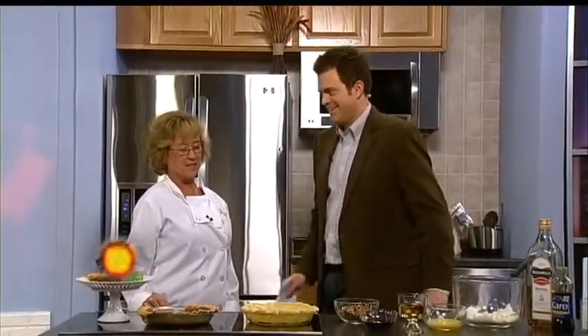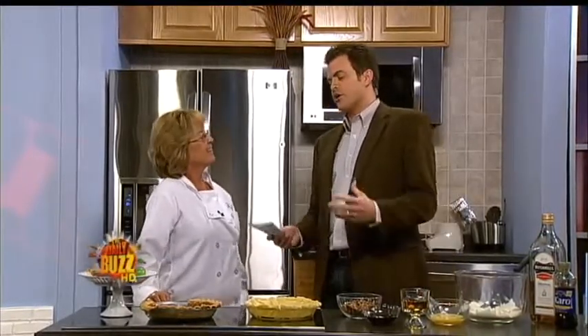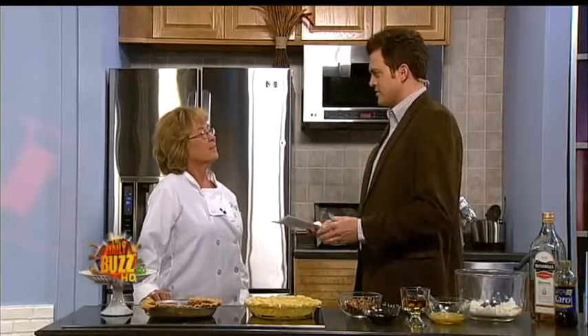That's a lot of alliteration right there. Yes it is, but it's worth it. It is worth it. Now why would we go with a wacky whiskey pecan pie for our Easter celebration?